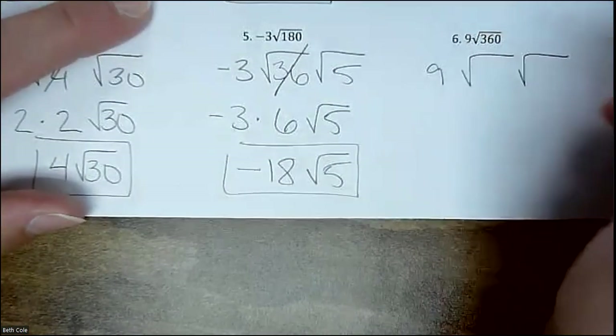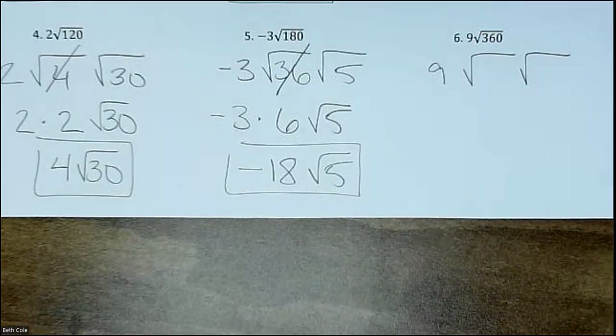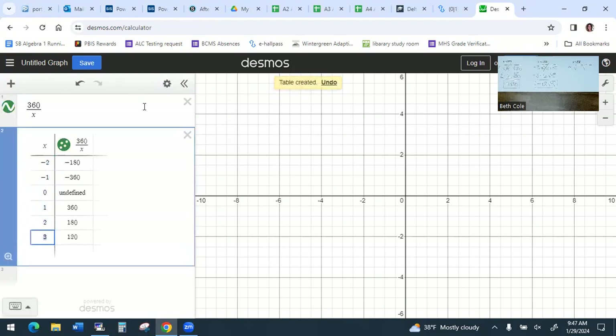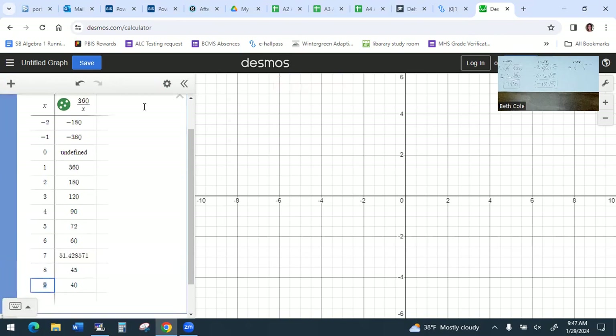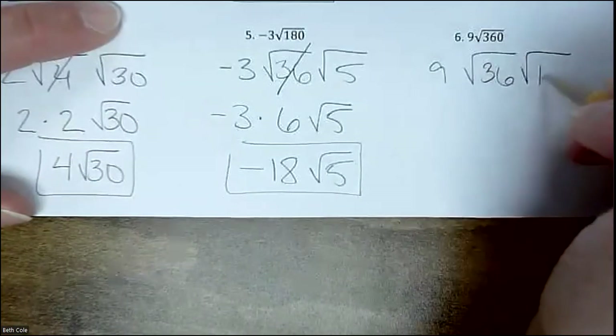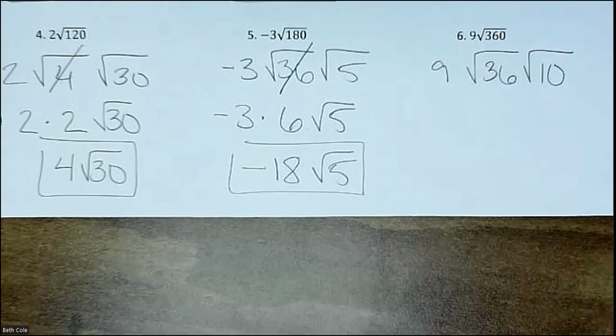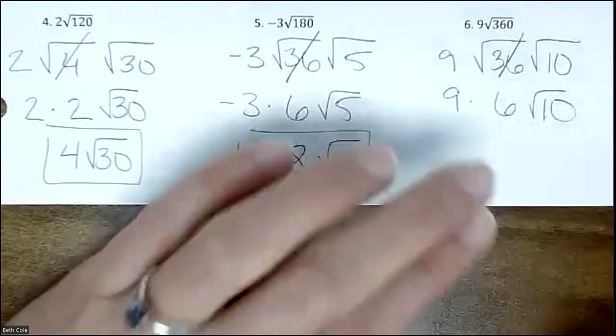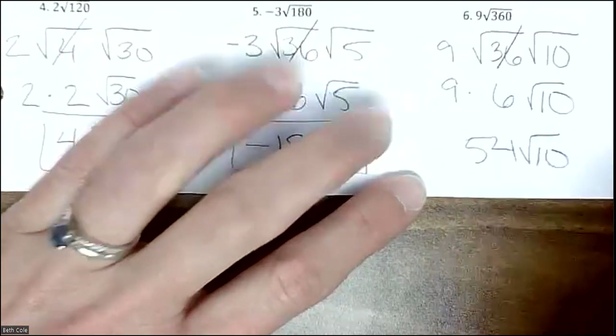That 9 is just there. Draw your two houses. Type 360 divided by X, gear, table. Go down to the bottom of the table and hit enter a few times — we're looking for something from that list, the biggest one possible. I see it now: 36 and 10. Do you see 36 and 10? So on your paper put 36 and 10. Square root of 36 is 6, and then all you have to do is 9 times 6, which is 54√10.